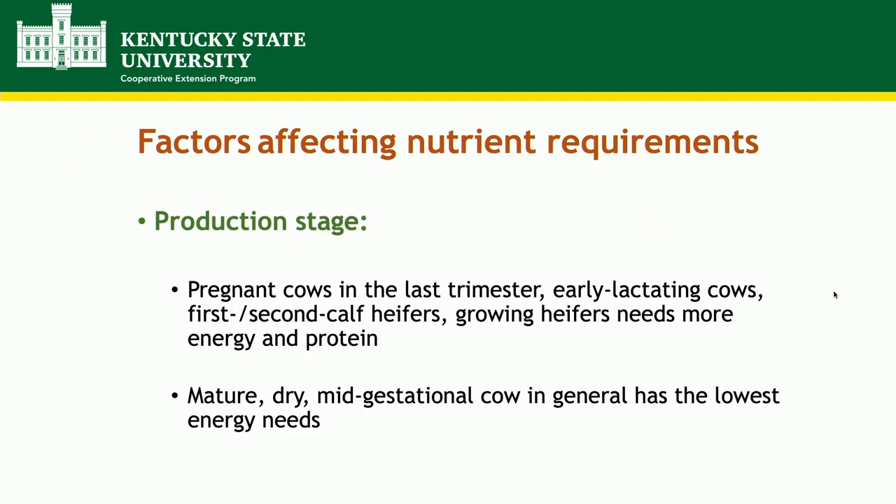Production stage largely affects the nutrient requirements. When animals are producing milk, actively growing, or in the last trimester of pregnancy, that's when they need the most energy and protein. When the weather is cold they also need additional energy. When animals are mature, dry, and in mid-gestation, that's when they have the lowest requirements. If you have a pasture where some areas are higher quality than others, put your highest energy requirement animals on the superior pasture, while your dry non-lactating animals can be on the lower-quality areas.